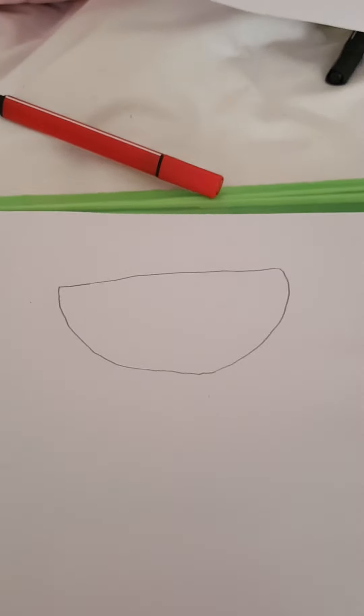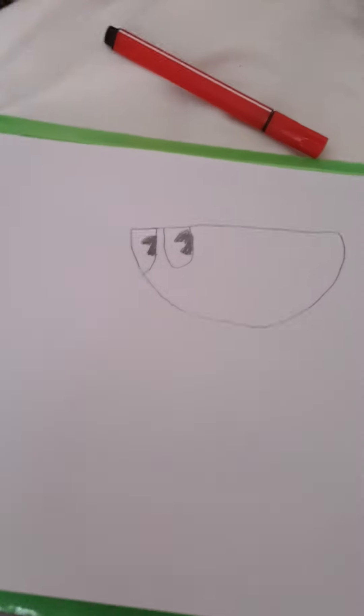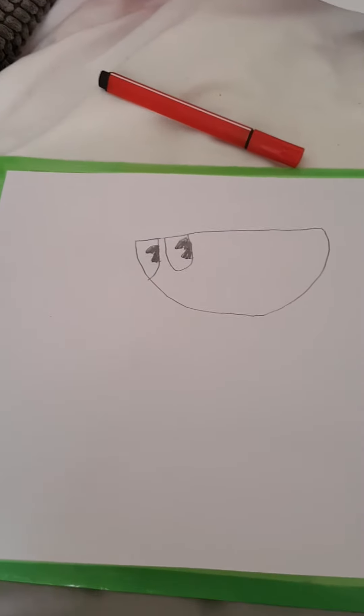Once you have this, you're going to want to draw the eyes. Then for the pupils, they're exactly the same as on Cuphead's one — Pac-Man's.